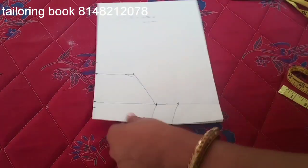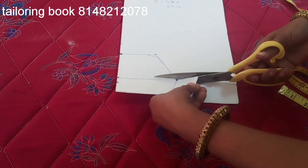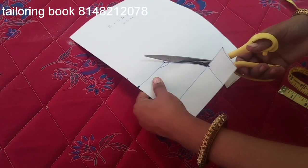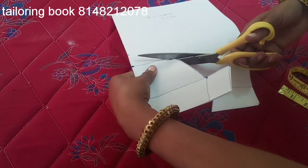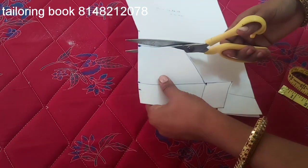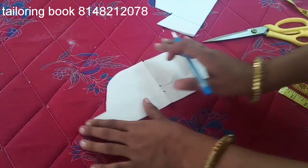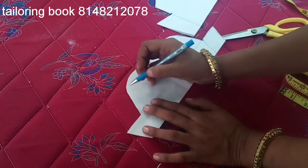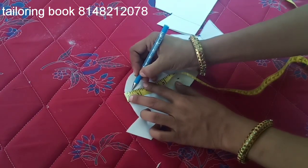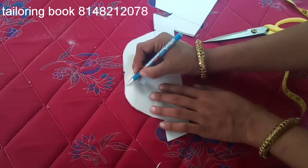Now we will cut the shape. Now we have a front. We do a half inch. We have a half inch. We put a dot, put a center and go, then put a drop.